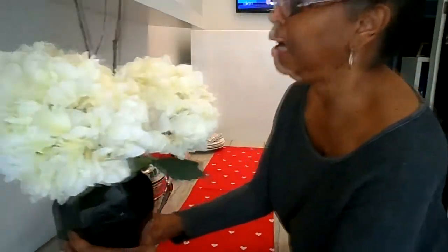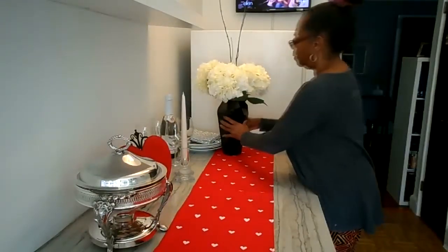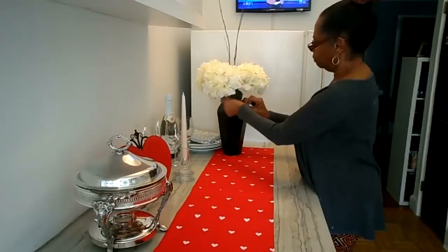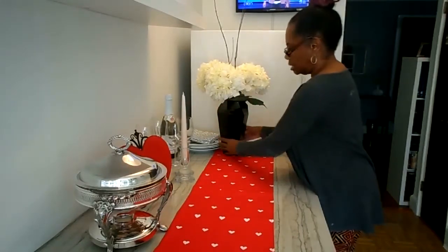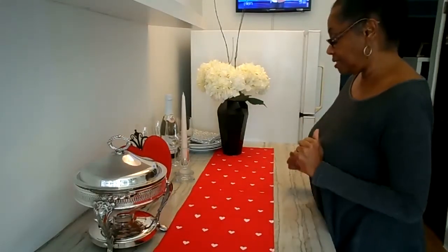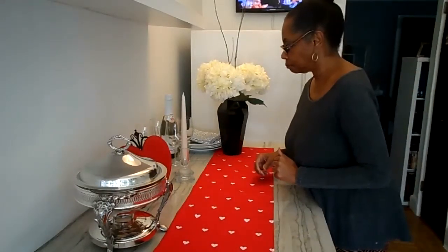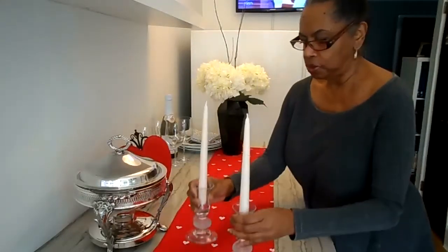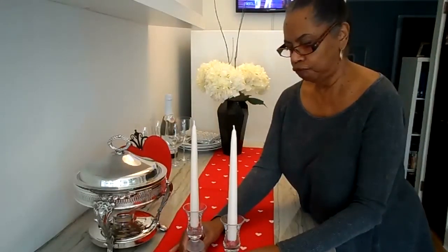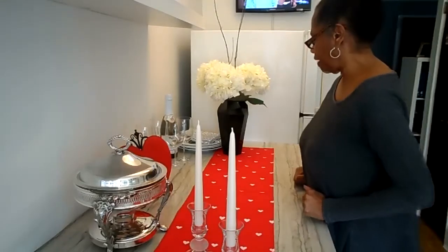The next thing I'm going to set up is going to be my flowers. Now these are artificial hydrangeas. Let's sort of bring down these leaves a little bit. I'm going to set that right there — I'm sort of moving things around, just getting started. I'm going to take my candle holders and my candles and set them right here. Yeah, I like them like that, so I'm going to have those there.